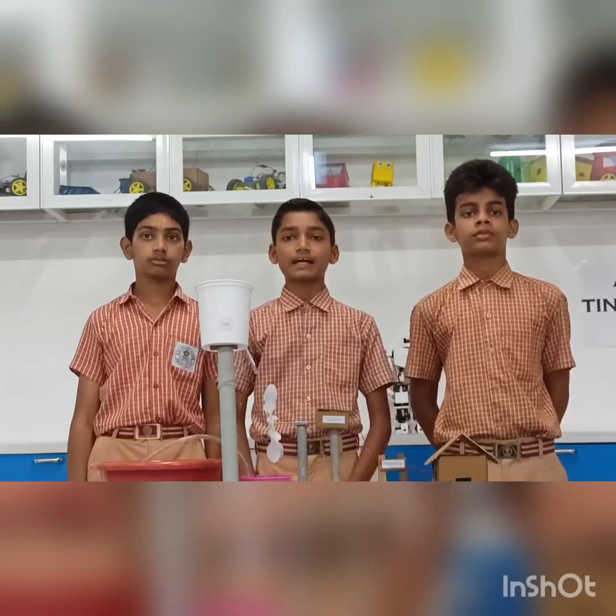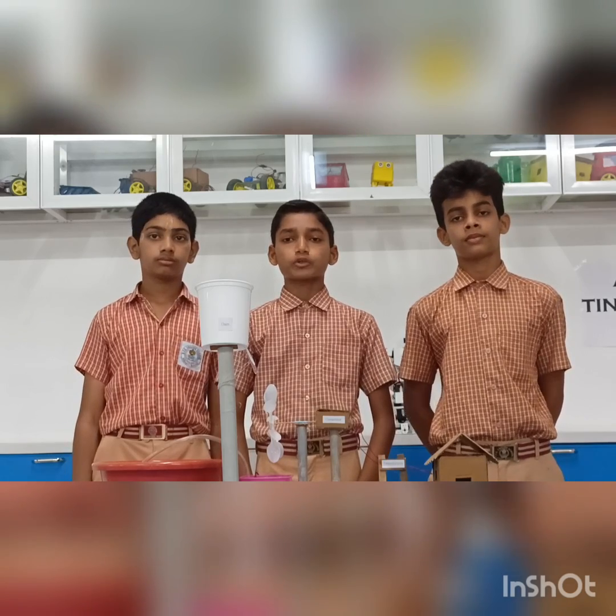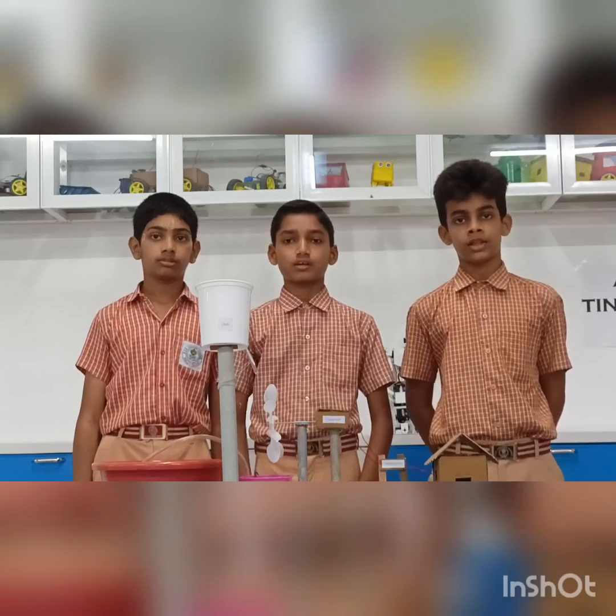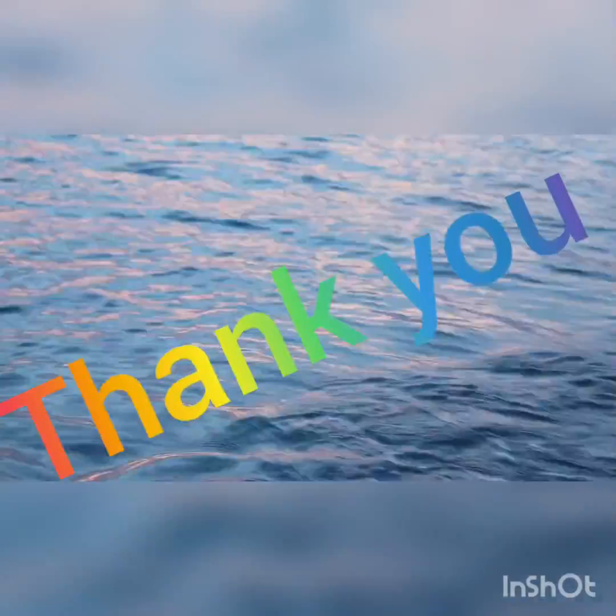We would like to thank our director and school for providing us an opportunity to display and demonstrate our project. Thank you.